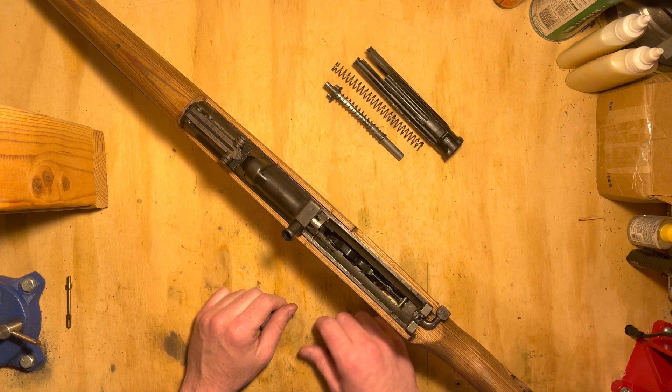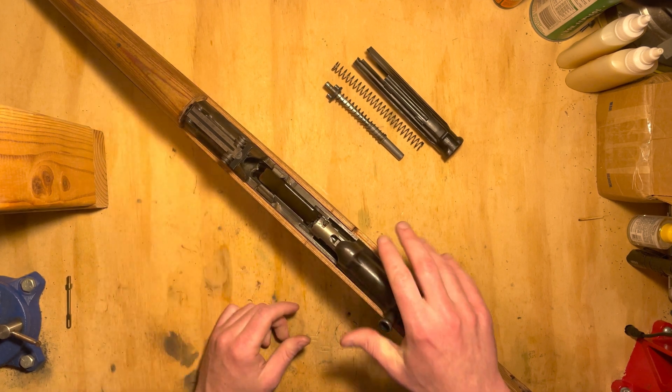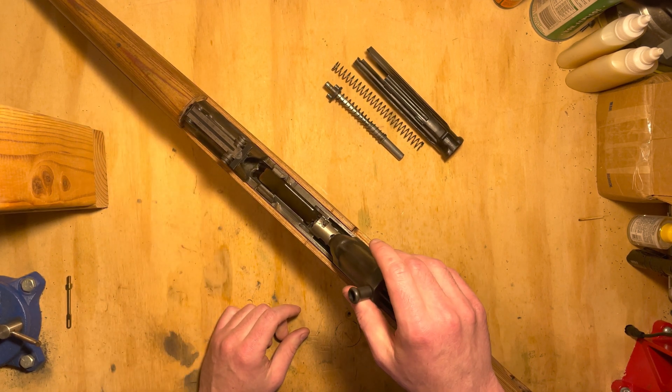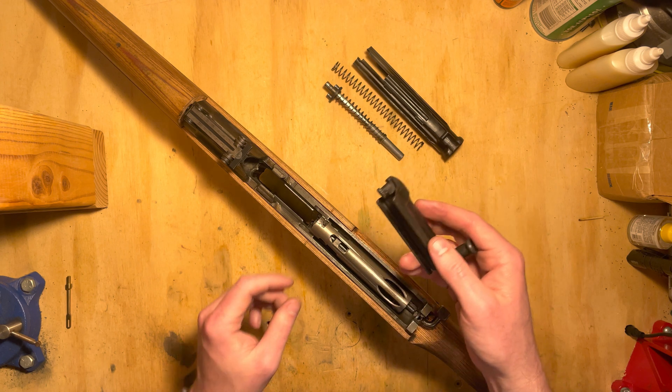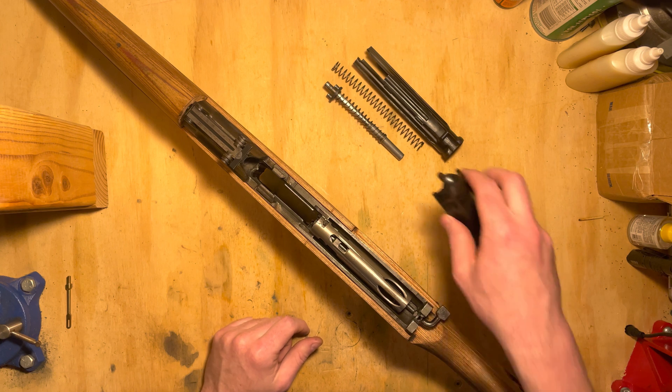To remove the bolt, we'll grab the carrier and pull to the rear. The carrier simply lifts up in the back and comes off. It has this little foot on it that goes through the bolt down into the locking wedge. The bolt lifts out.